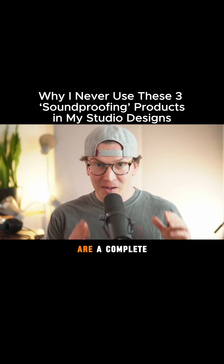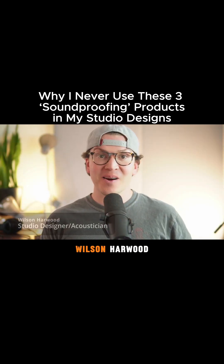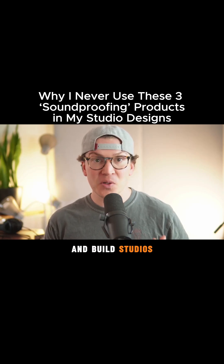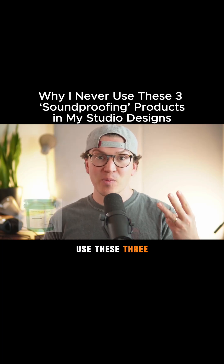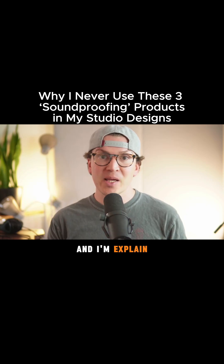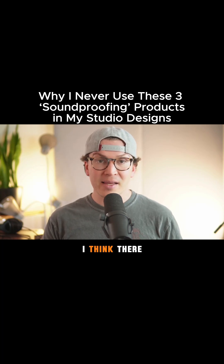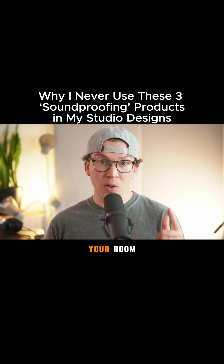These three soundproofing products are a complete waste of money. Let me explain what they are. My name is Wilson Harwood, and I am an acoustician and studio designer based in Nashville, Tennessee. I design and build studios all over the world, and I never, ever use these three products for sound isolation purposes. I'm going to explain why, explain what they are, the science behind them, and some practical reasons why there are better options for sound isolating your room.